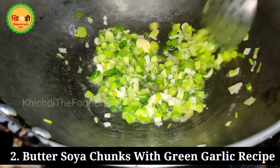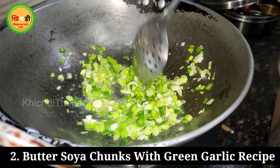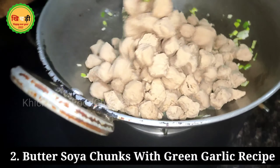Now I am making our second snack: soya chunks with butter garlic. This is green garlic — I have made all of these in winter. I have boiled some soya chunks and we will use Amul butter.